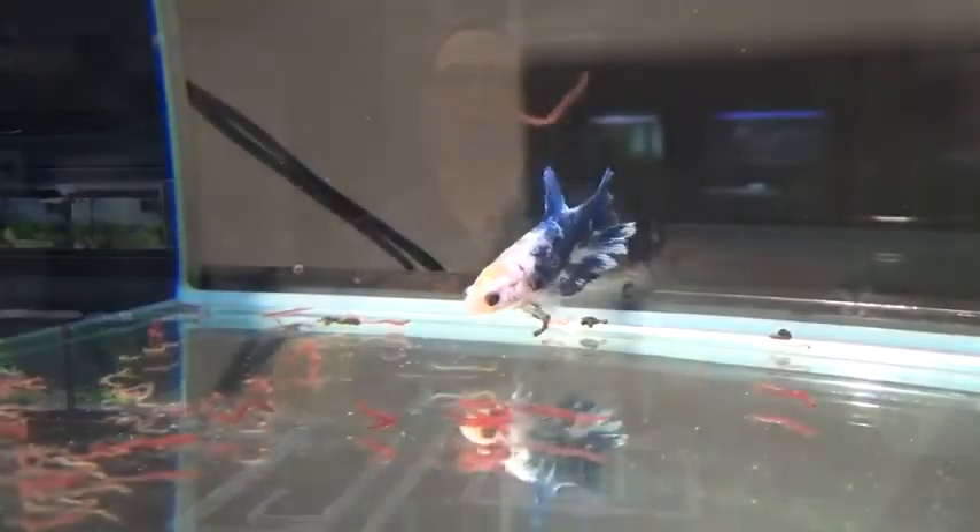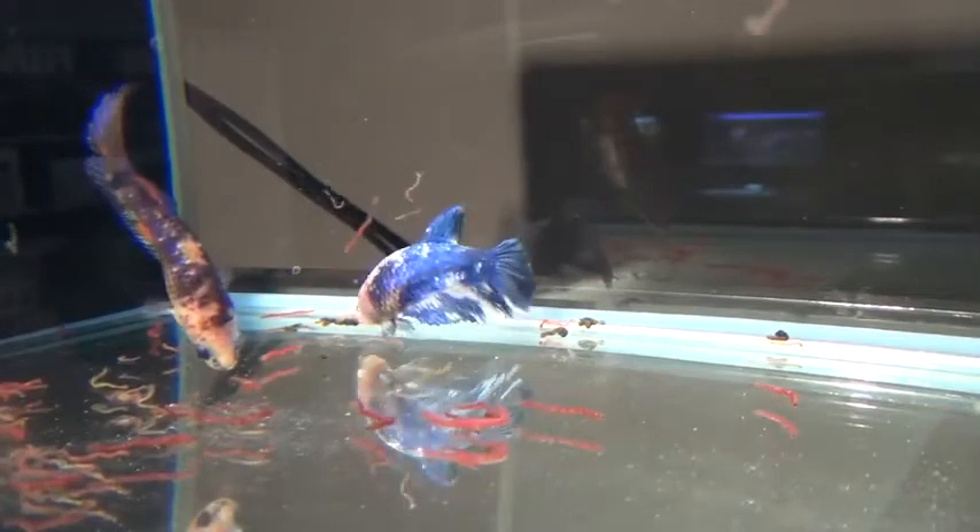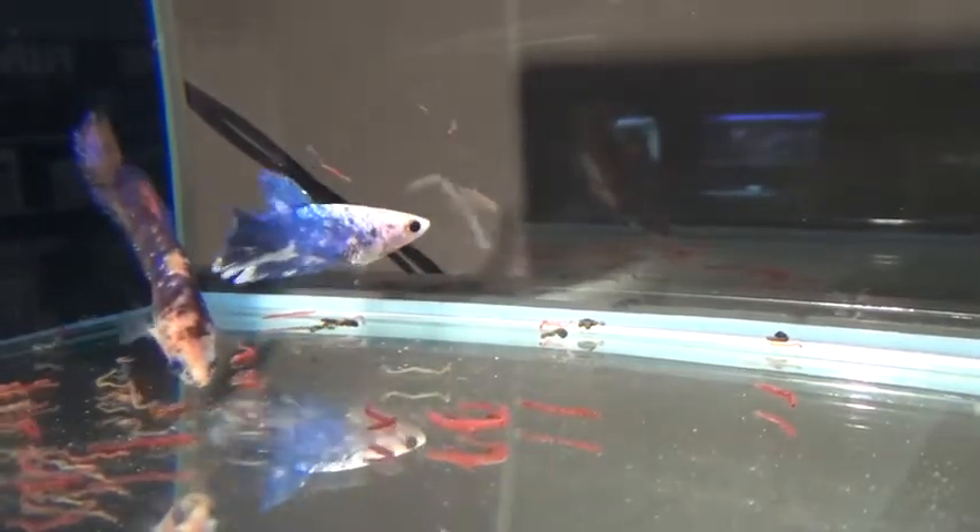Frozen foods — things like black worms, frozen black worms, frozen black mosquito larvae, blood worms, glass worms, brine shrimp — all these things are great treats for your betta. You should do that on a regular basis and give them a variety of food.